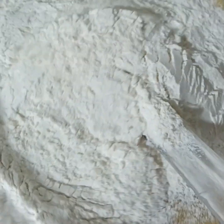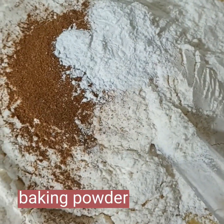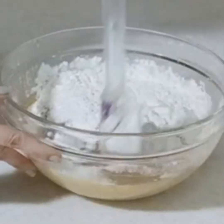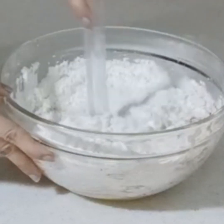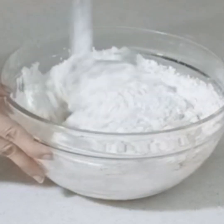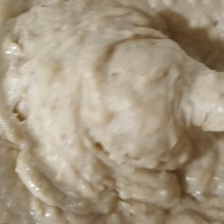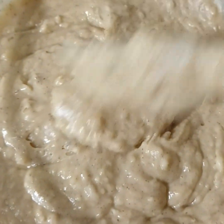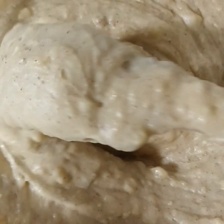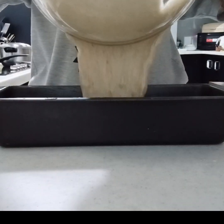Now it's time to put in our flour, cinnamon, baking soda, baking powder, salt, and vanilla. Mix it until they are totally combined. Look how beautiful the dough is — when it looks like this, it's ready.